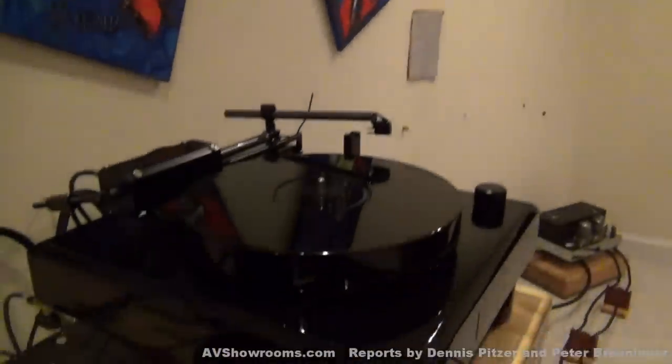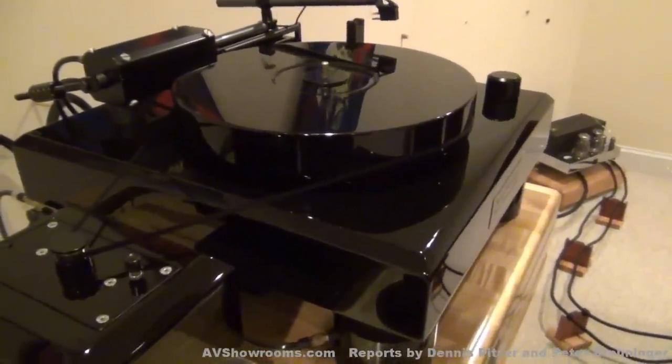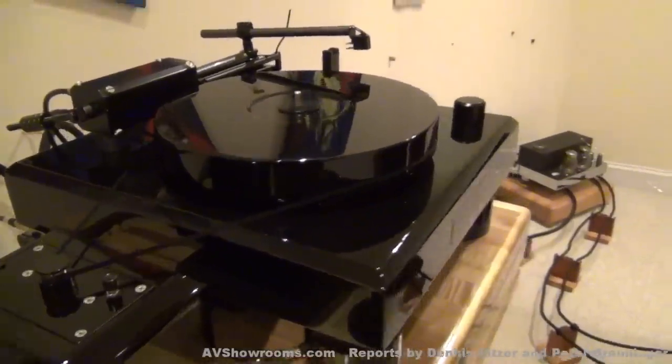He wants no air between the record itself and the platter. There are lots of advantages to that. Sonically, I've found over the years that whether you have a mechanical clamp or a vacuum clamp, your bass tightens up, the images snap a little bit more into focus, and the air explodes a little bit more around each instrument. Absolutely right. If you'd like, I could demonstrate how I'd put a record on. You'll see that because the motor is low torque, you will need to give that platter a push to get it started. Let's go and do that.